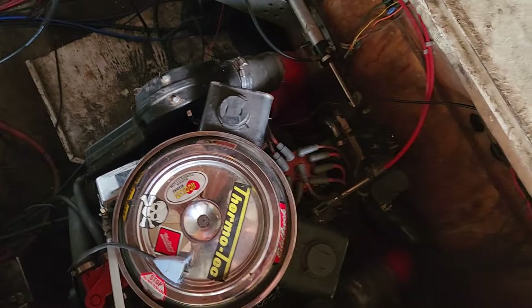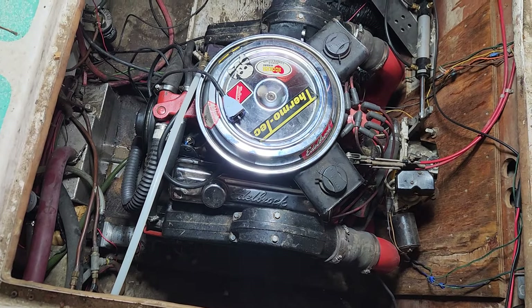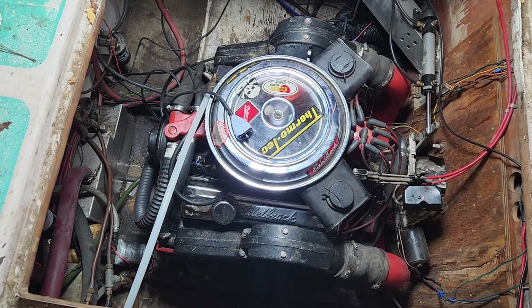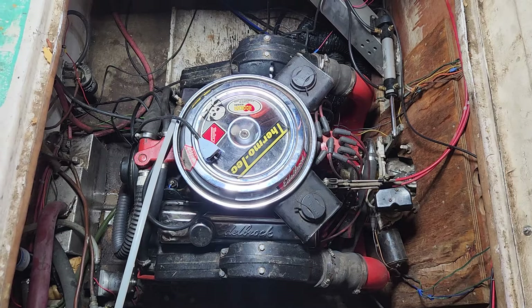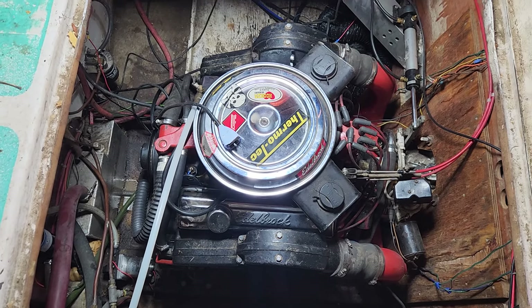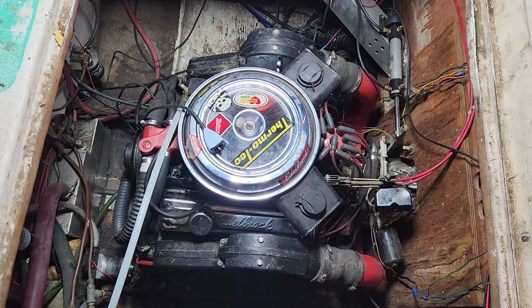This is actually the third engine this boat has had. It's a 355 cubic inch — bored 30 over — and it's the engine that replaced the one that came with the other outdrive. The original engine started knocking out of nowhere. The second engine ran fine for a few weeks on blocks in my garage — I ran it, changed the oil, checked timing, everything — but as soon as I put it on the outdrive, the load of the bearings in the outdrive blew it up.